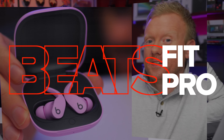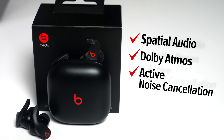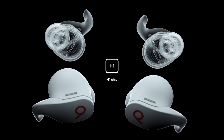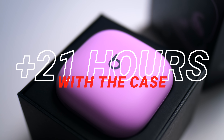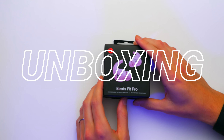Beats Fit Pro, just released today, November 1st — my birthday. They support spatial audio, Dolby Atmos, and active noise cancellation. They're built with a flexible wing tip and an Apple H1 chip. They've got six hours of battery life, plus an additional 21 hours with the charging case. There's so much to talk about with these headphones, but before we do, we need to take them out of the box. Let's do it.